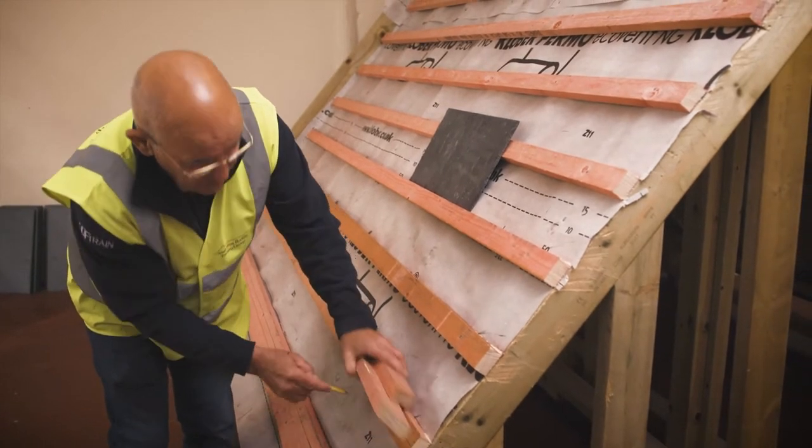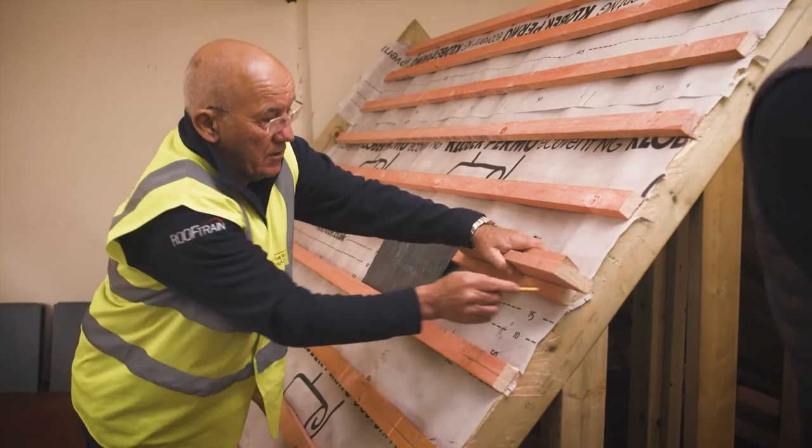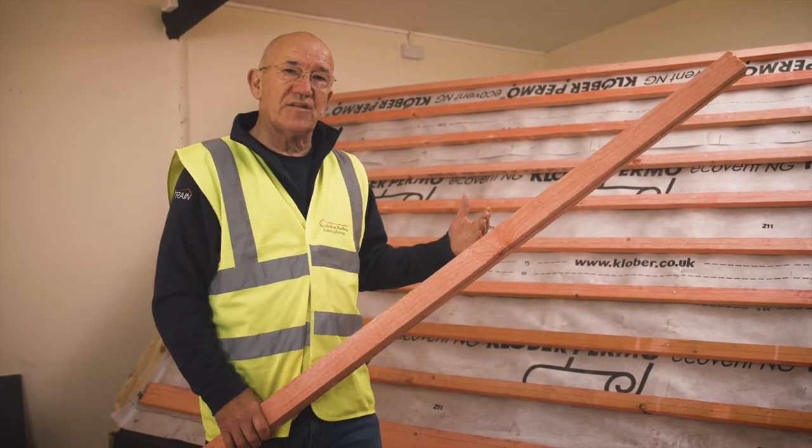If you want, what you can do is just mark that on this side all the way up to the top, mark it on the other side, and then string a chalk line through. I'm just showing you how to mark the centre of your battens to keep the top of your slate in the correct place. I'm now going to show you how to do the perp ends.